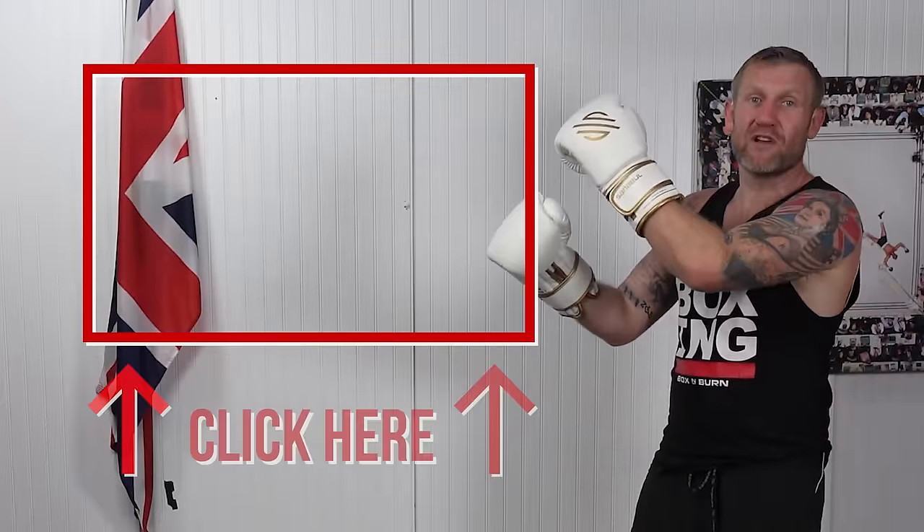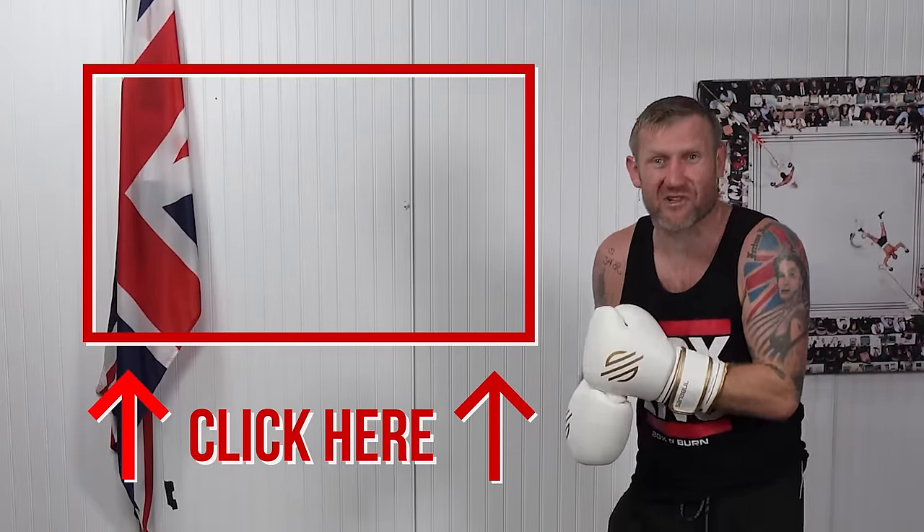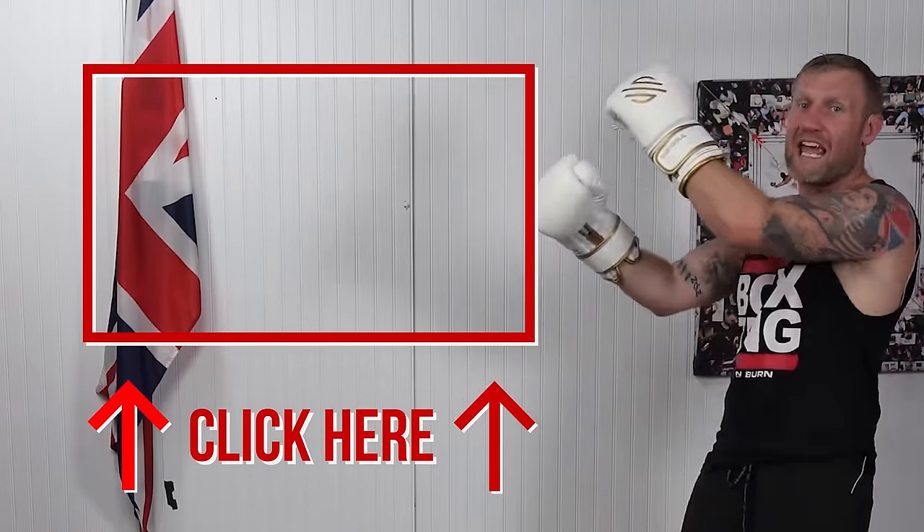Click here and watch this video next where I show you the best defense in boxing — better than the lean back. The best defense — click here and watch it next.